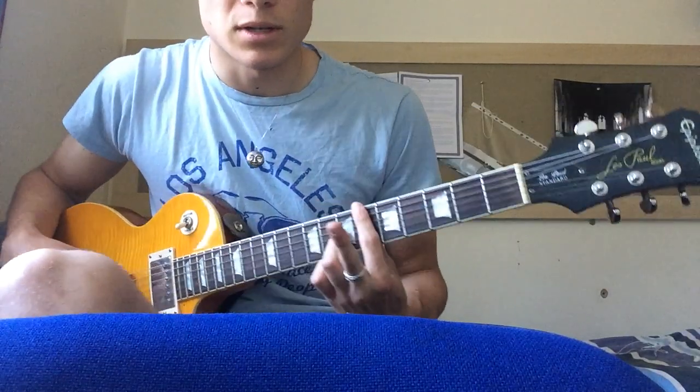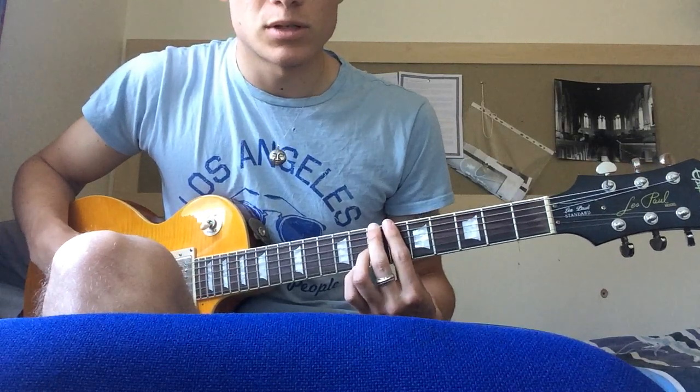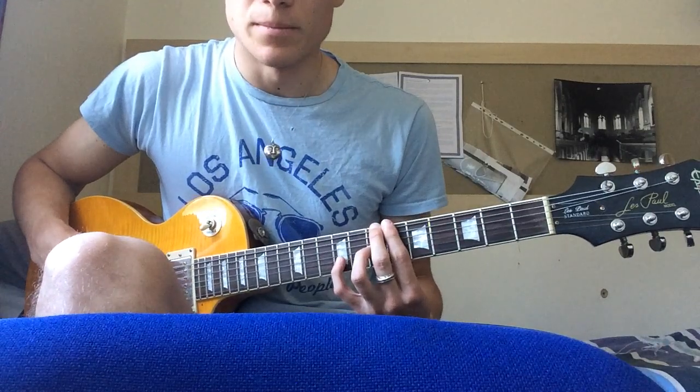So you keep the same kind of shape, except you sharpen that note and you also add the pinky on the 9th fret.